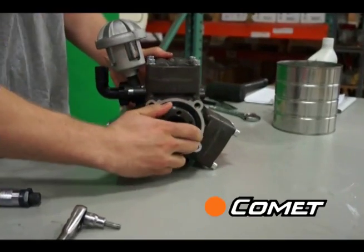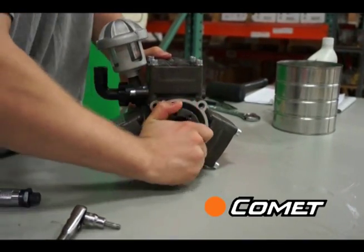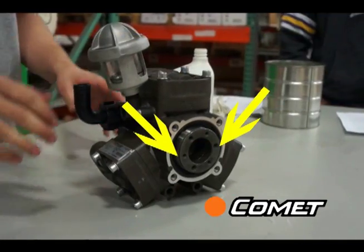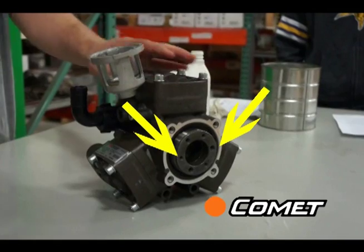Next, turn the shaft by hand to make sure everything is moving freely and that you don't hear any strange noises. You should hear just a smooth vacuum sound. You can insert two of the gearbox or shaft kit screws into the shaft to help with turning.